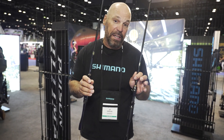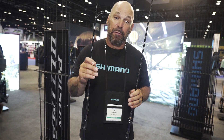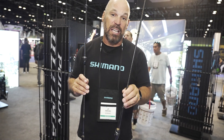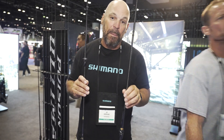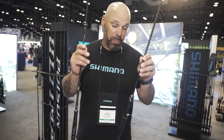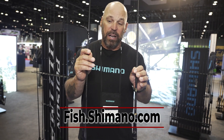There are four models available in the Poison Ultima: a seven-foot medium light spinning and a seven-foot medium spinning available only to the North American market, and a six-foot-eight medium and a seven-foot medium heavy in the baitcast model. All of these are available really soon, so check out Poison Ultima from Jackal and Shimano.